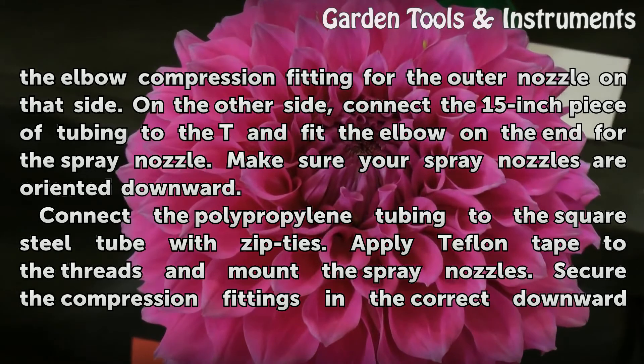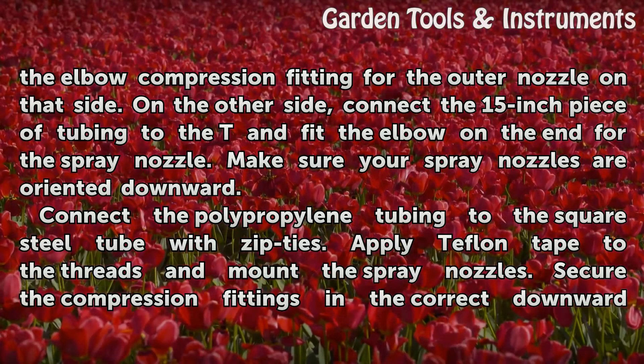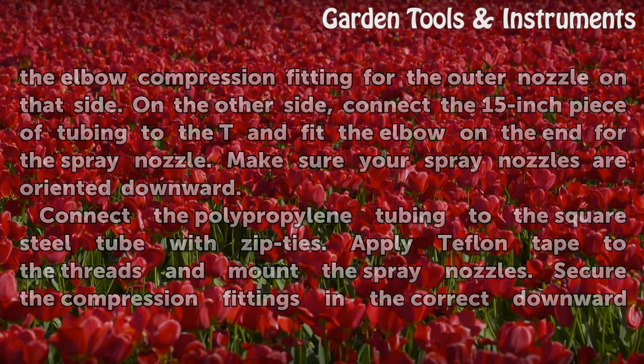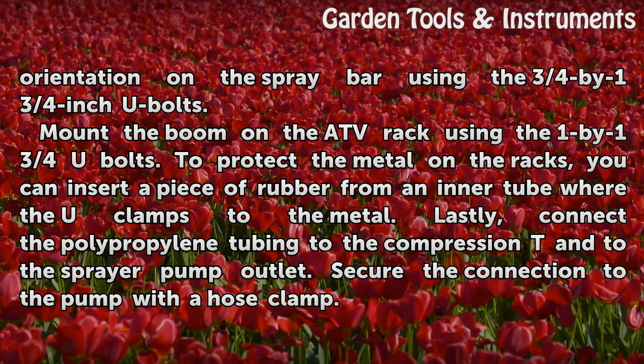Make sure your spray nozzles are oriented downward. Connect the polypropylene tubing to the square steel tube with zip ties. Apply Teflon tape to the threads and mount the spray nozzles. Secure the compression fittings in the correct downward orientation on the spray bar using the 3/4 by 1-3/4-inch U-bolts.